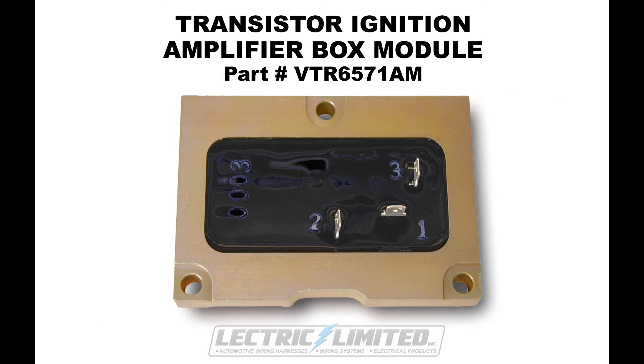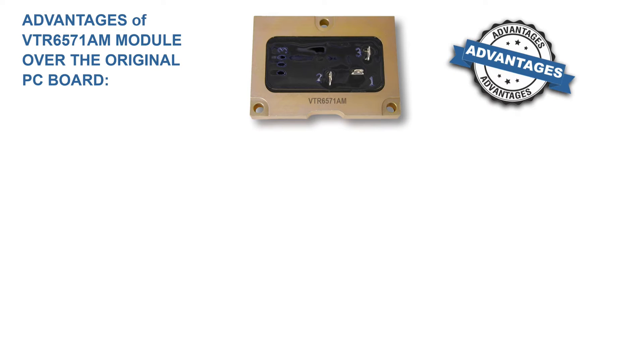If your TI circuit board is damaged, defective, or needs replacement, Electric Limited offers an upgrade to the original TI circuit board: Electric Limited Part Number VTR6571AM, a fully encapsulated solid-state module. This module uses modern electronics, like silicon transistors, which are much more reliable than the original germanium transistors.